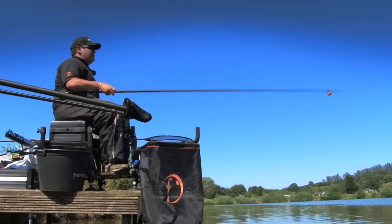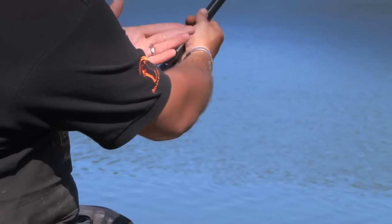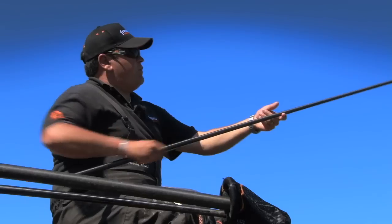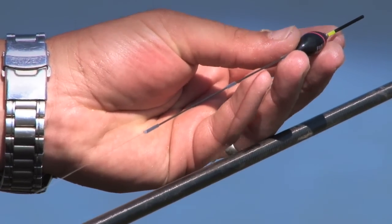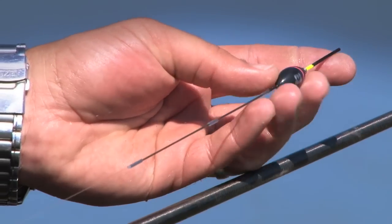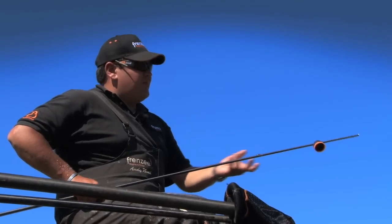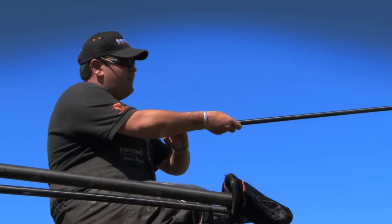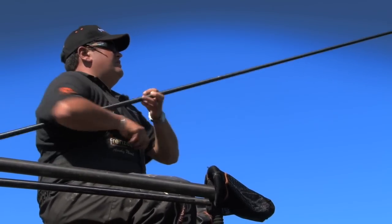Very quickly I'll talk you through the rig. Turbotini 175. Moving up, two droppers and then a small spread bulk. Moving up, we've probably got about seven foot. I've got an FP 700 in a 0.8. This is an inline pattern, a very, very strong pattern designed by myself for these sort of venues where you're putting your gear through its paces — built to take abuse.